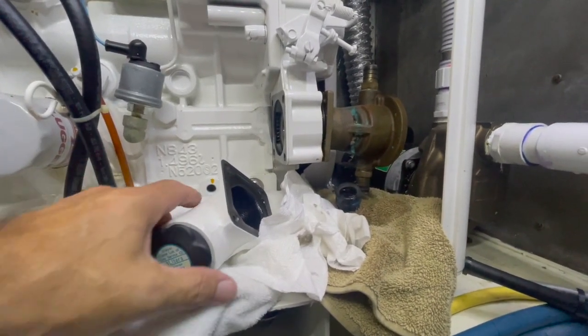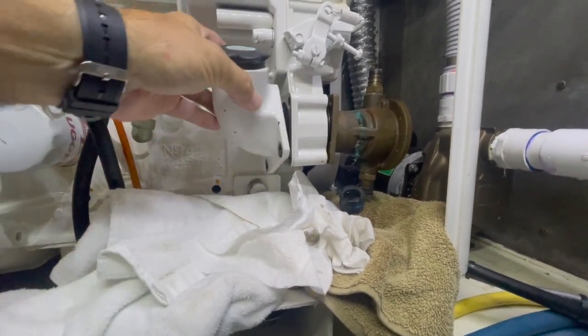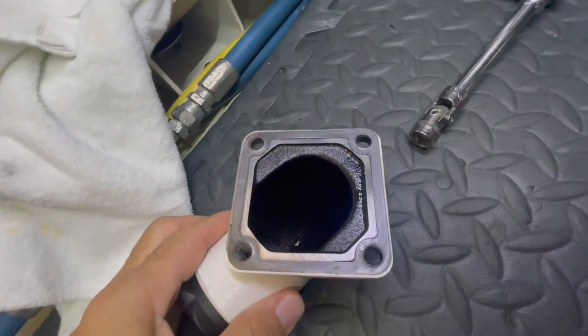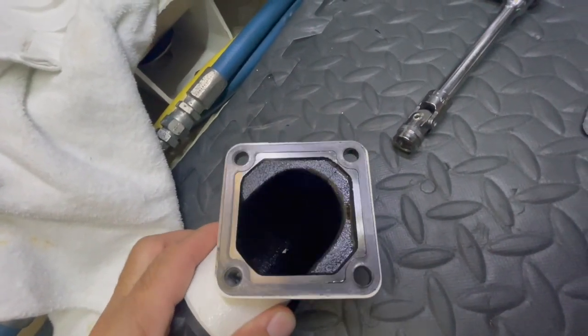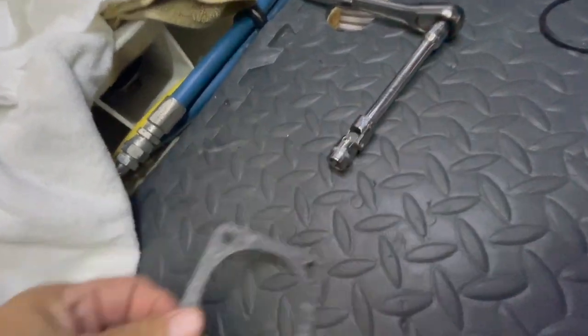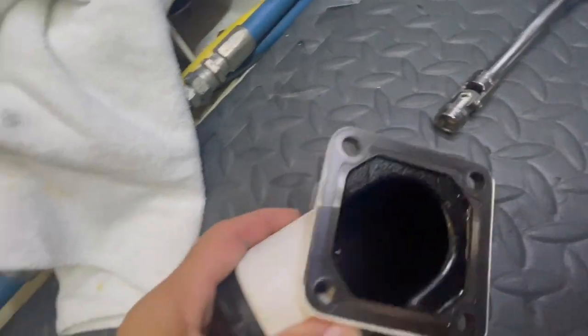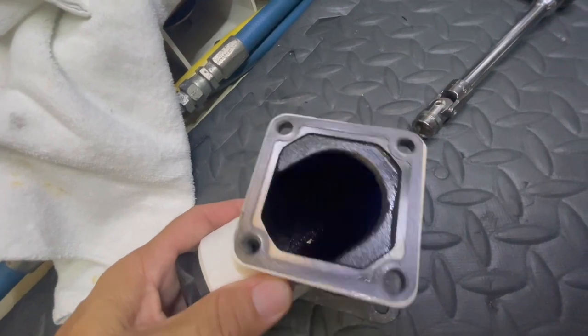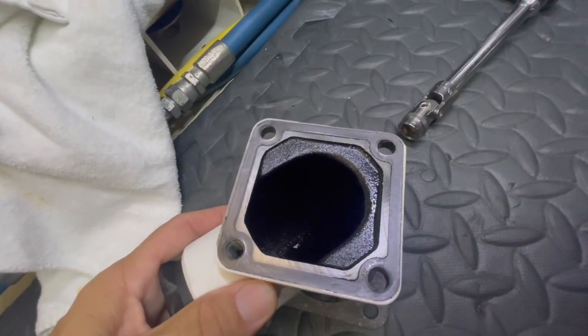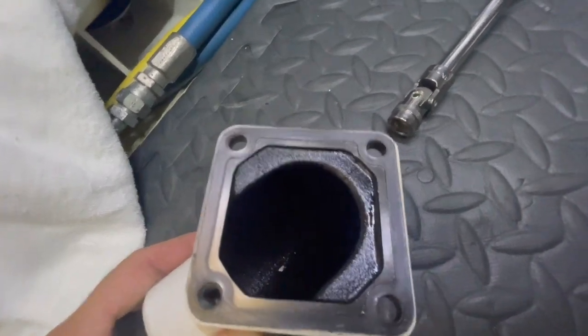I just removed the four bolts. The oil filler comes off, and if you're careful you can see there's a gasket still in good condition that I can reuse. I do have a spare gasket if I needed it, but this one is supple and in great condition, and this surface was not leaking at all, so I'm going to reuse it.